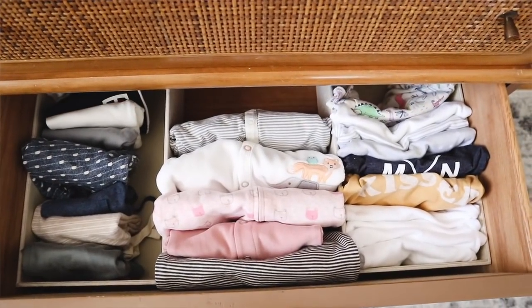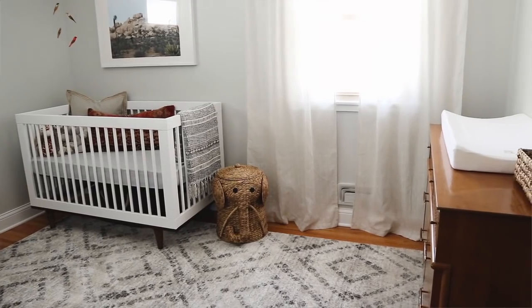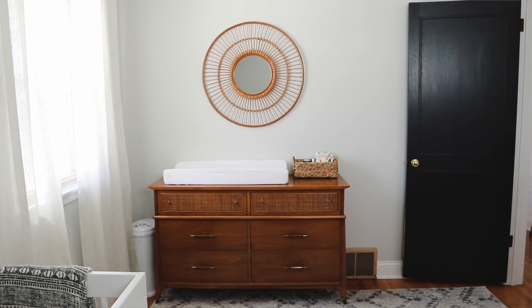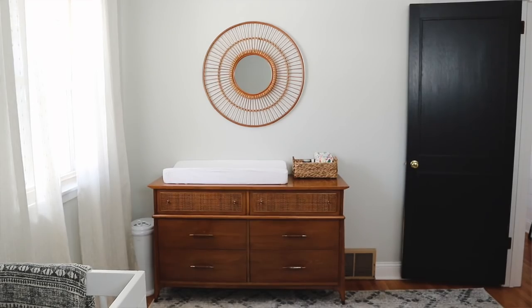The dresser is obviously used for actual storage in the drawers, and on top we're using it as a changing table instead of having a separate changing table. To the left of the dresser, kind of hidden in the corner, is the diaper pail. Above the dresser is a round rattan mirror I picked up from Target. I wanted something round or sculptural above the dresser to help break up all the straight angular lines in the room — the crib, books, dresser, and chair are all very square, so the round mirror helps visually break that up.